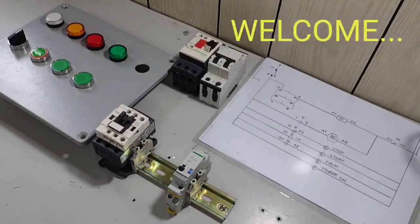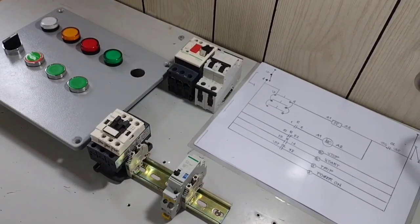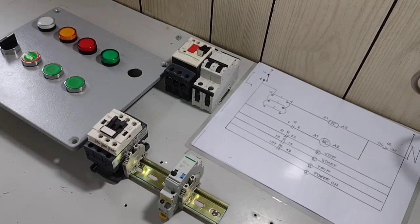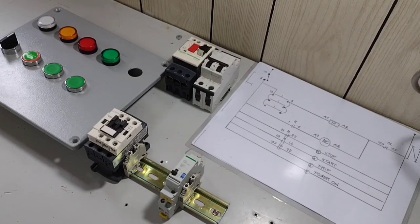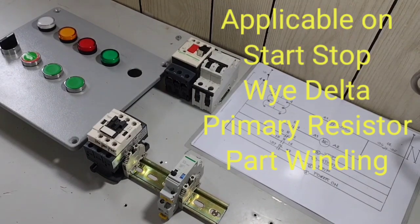Welcome po, Chris Amfer po para sa ating panibagong electrical tutorial video. Sa video tutorial pong ito, ay pag-aaralan naman natin kung paano mag-wiring, mag-perform ng motor control using single push button bilang ating stop and start push button but in multiple station.